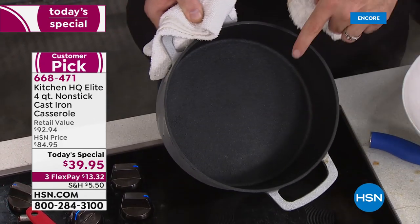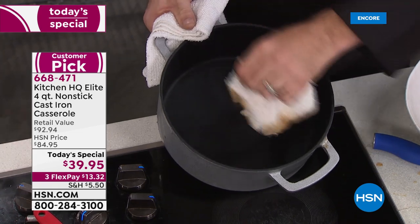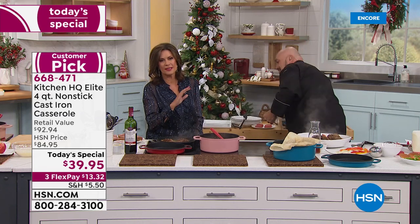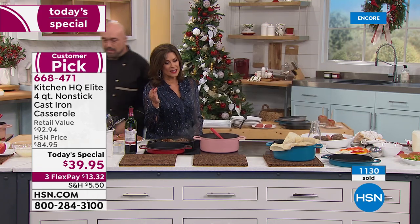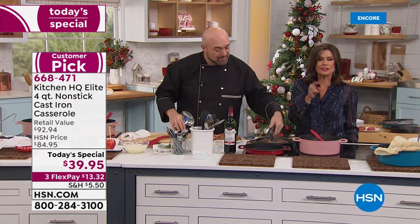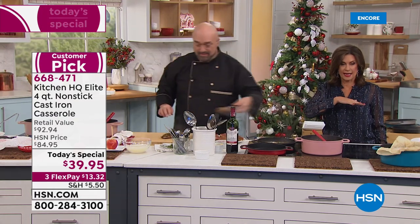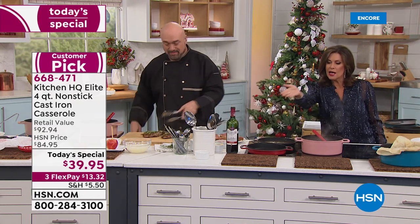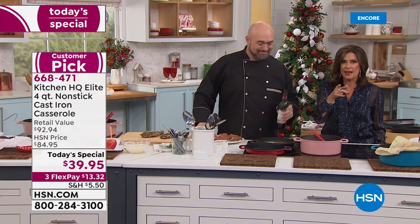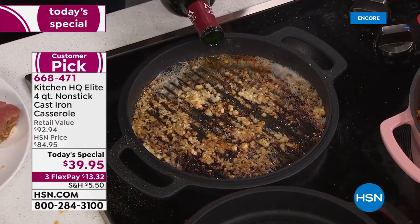Zero cleanup, zero seasoning, and it's cast iron. Over 50% off — we have never featured this at this price before: $39.95 for both pieces. Each one works together and independently, so it's really like getting three pieces: the four-quart casserole, the lid, and the lid flipped over as a grill pan on your stovetop. All of this is oven safe up to 500 degrees. We've had some Facebook questions — the pan is about seven and a half pounds, the lid about a pound and a half, nine to ten pounds together.